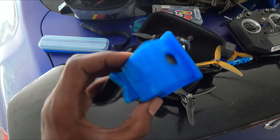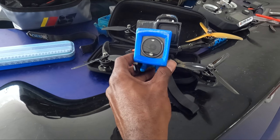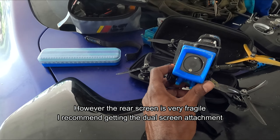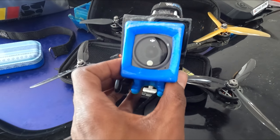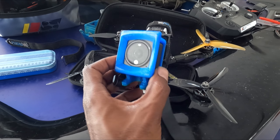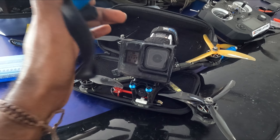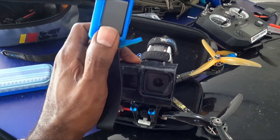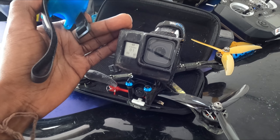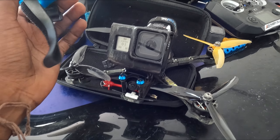Believe me if you want or don't. The main reason is not that the Action 2 is tougher, but it's smaller so it stays out of the way of damage — it's harder to hit than having a huge brick on the front of your quad. It's also much lighter weight, so when you hit stuff you have less inertia, less energy. The Hero 8, 9, and 10 just get more and more fragile — the more recent Hero models have been getting bigger and more fragile and finicky.